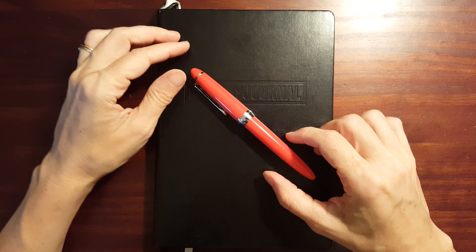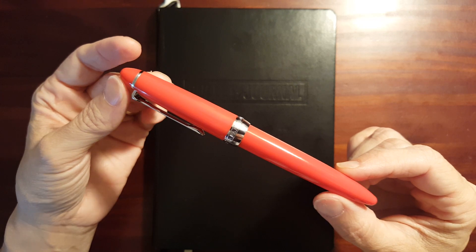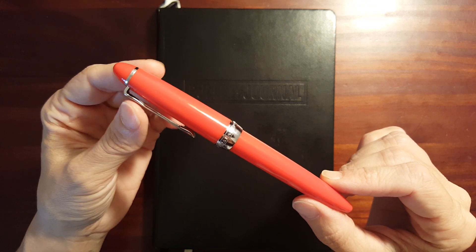This is Gadgetstop321 and in today's video I'm going to take a look at the damage I did to my Sailor ProColor 500 today at school.